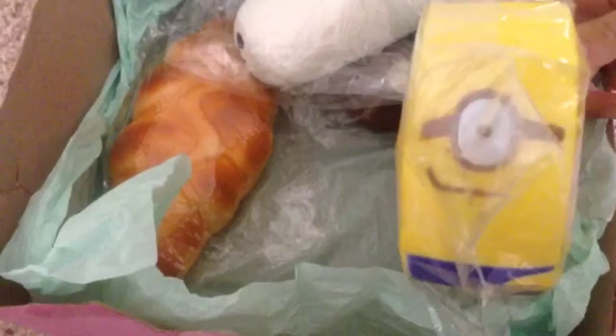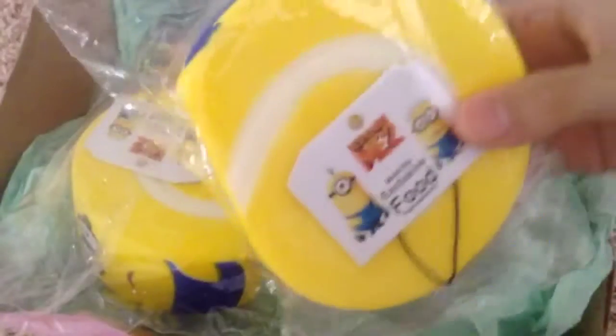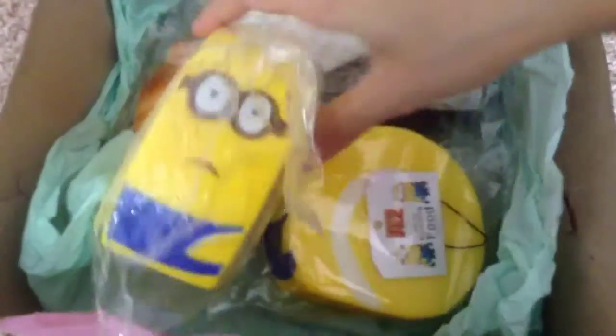Then we got the minion cake balls with the tag, and we got the ones with the two-eyed and the one-eyed one. They come with super cute overalls and they're yellow and they are super squishy. So squishy!